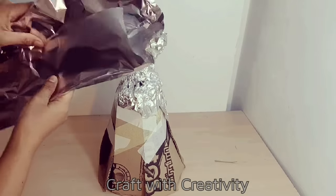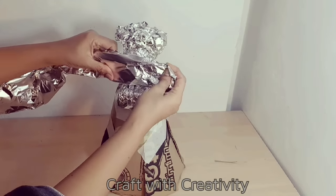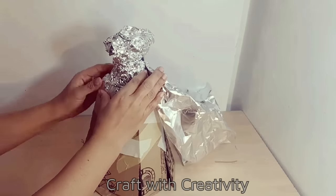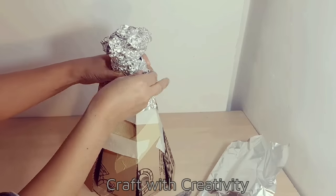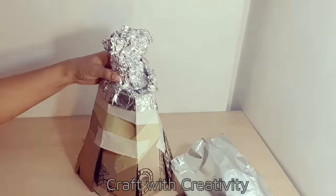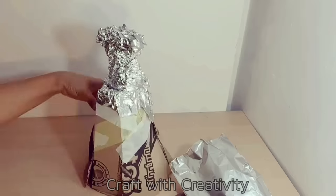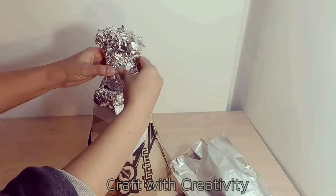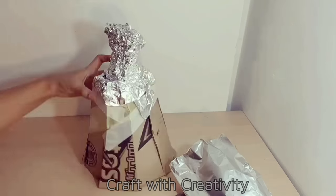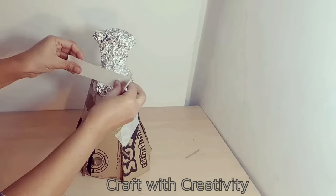Then I will use a little bit more foil on her waist to make the back part and the front part a little bit more thick. Then I will cover the foil part with the help of paper tape or masking tape.